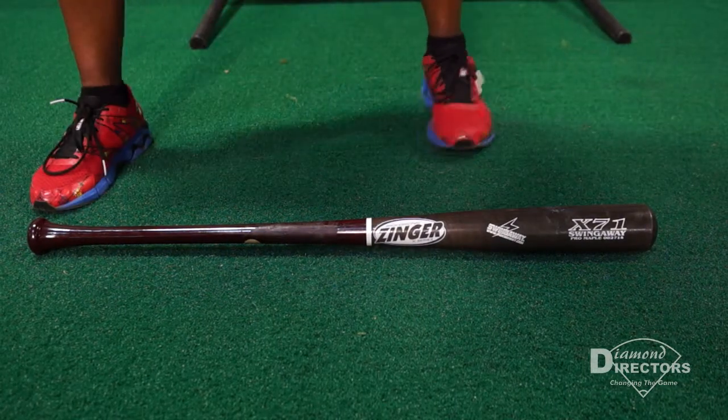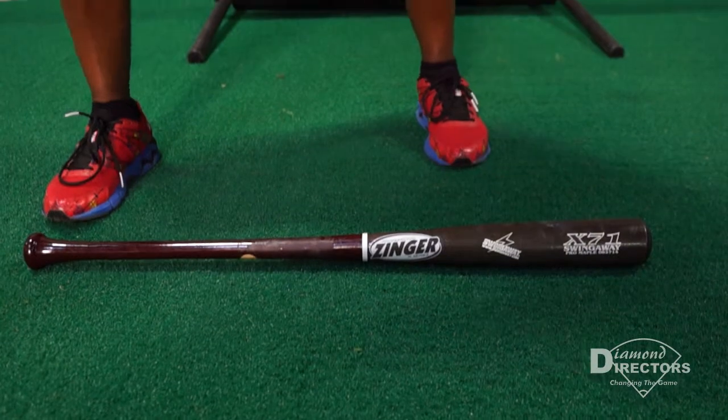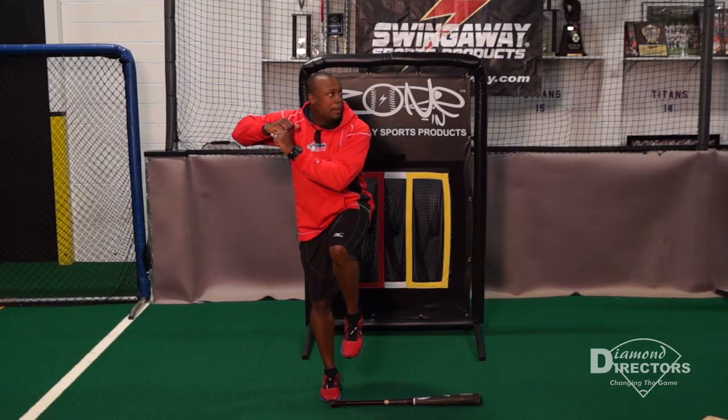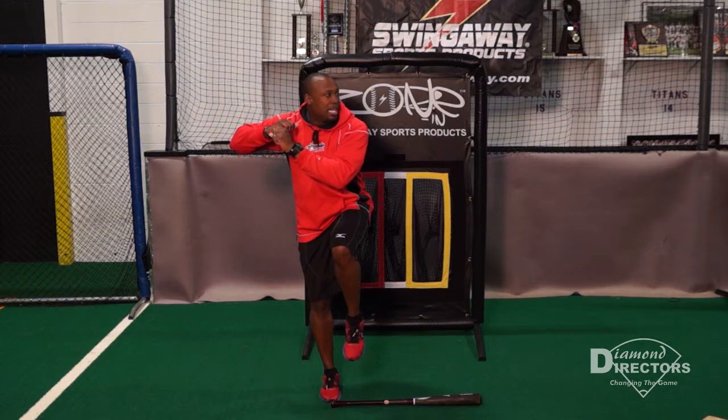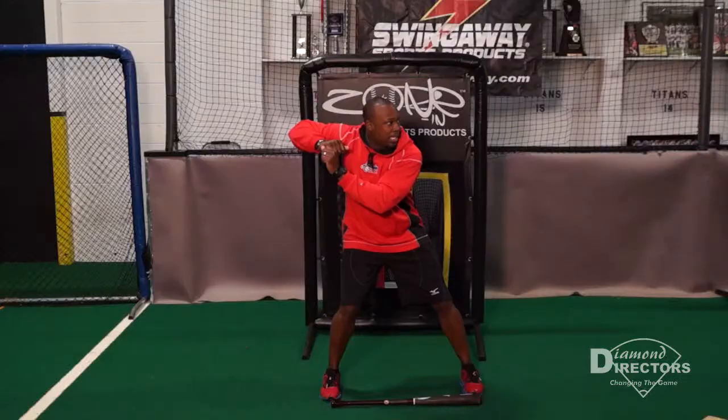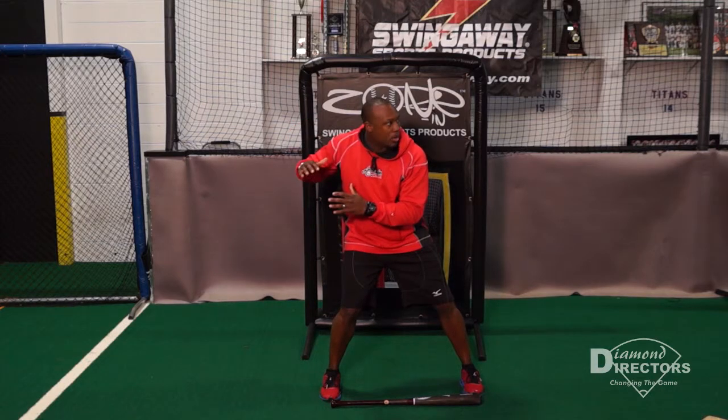Starting out with my back foot on the knob, I hold it up for 10 seconds, requiring strength and balance. Then 10 seconds, hands back, foot forward the full length of my bat, and I'm in a loaded position.